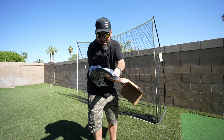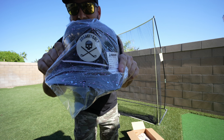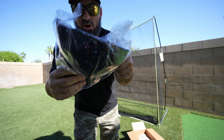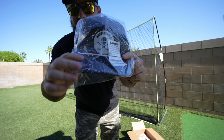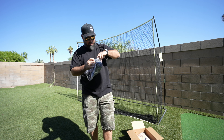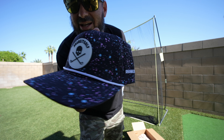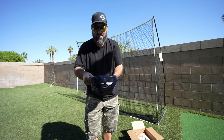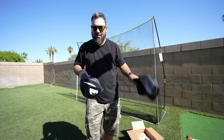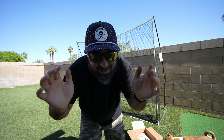First things first, let's pull out the hat. Check this out — this is their paint splatter hat. Look at that, pretty sweet. I ordered it from Shank It Golf, it's got their logo on it. It is adjustable — look at that. What do you think? Do I look good? Does it work? All right, cool.